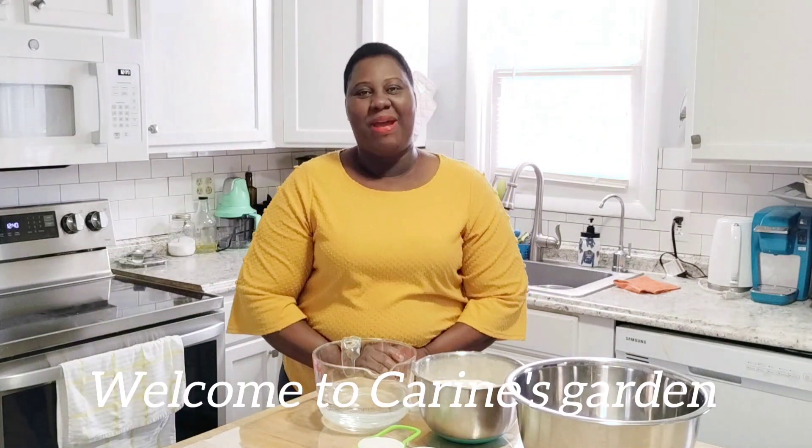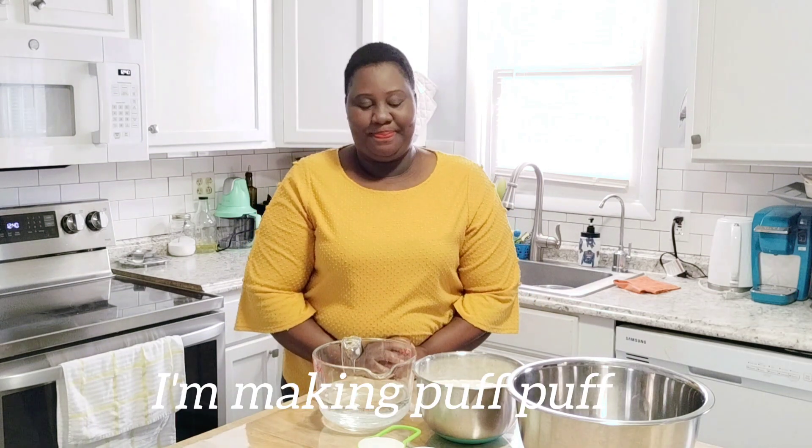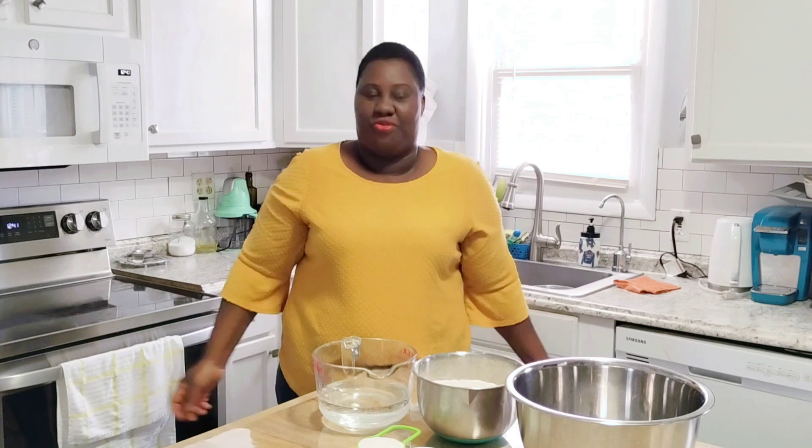Hello guys, welcome back to my channel. My name is Karine. We are making puff puff today. Puff puff is a food that we eat in Africa. It's African street food, eaten by the people in West and Central Africa. It's a common food you find in the street — in the evening, in the morning, you can find people selling it. It's very cheap to make.